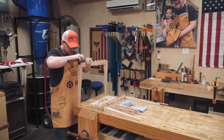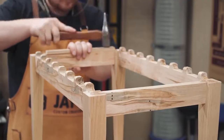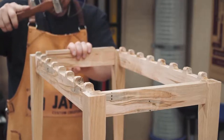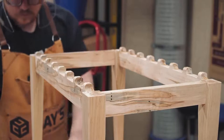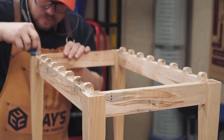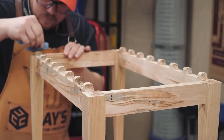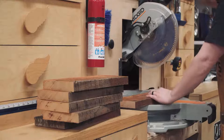The frame is assembled with hide glue, and just as expected the thickness of the glue and the tight fit of the joints made a hammer necessary — but the lubricating properties of the hide glue meant I could take it a little easy. No clamps necessary; just get the top edges to line up and set it aside. With the frame set aside, I milled the mahogany slats.